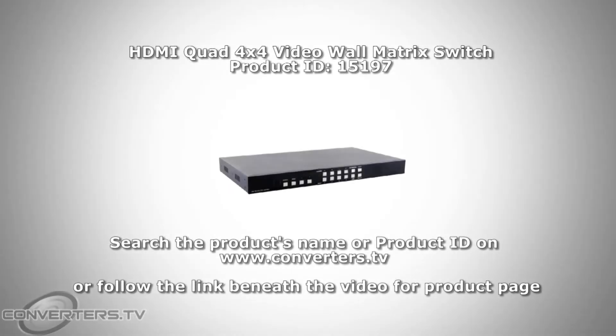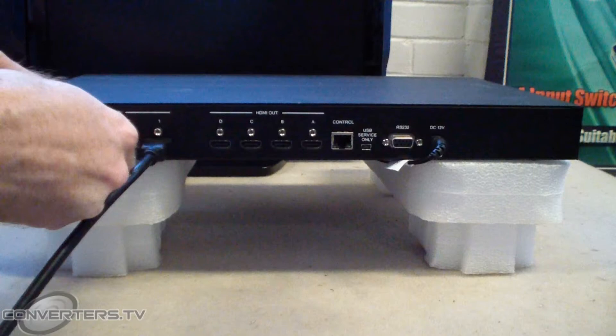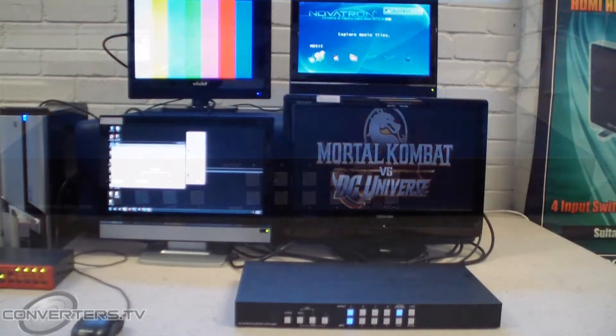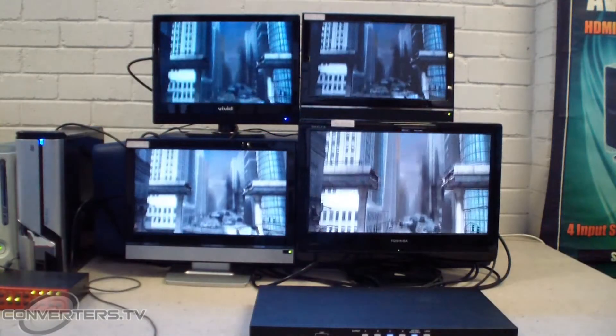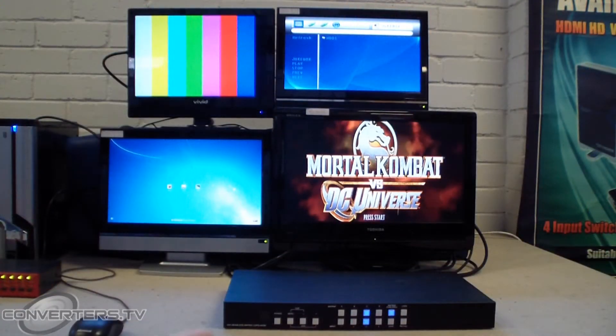This video will show you how to set up a 2x2 video wall using Converters.TV HDMI Quad Video Wall Matrix Switch. Now we won't be showing you how to build and mount a video wall, but rather show you how to use the hardware. This is an extremely versatile product which is simply plug and play. It does not need any computers or software to set it up. It supports full 1080p display and is very flexible as it is not only a video wall, but also a matrix and a switch.